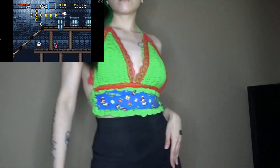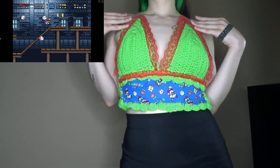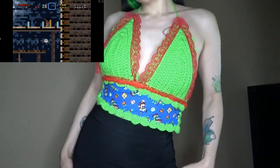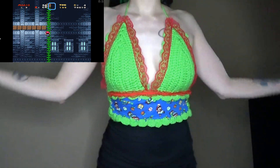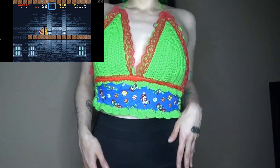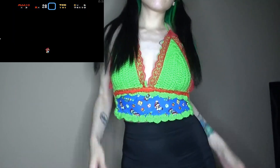And the crop top is finally complete! I'm really happy with how it came out — I think it's really cute. I have more pop culture fabrics in my fabric stash, so I'm really looking forward to making more variations of this style. If you enjoyed this video, please give me a like and subscribe, follow me on Instagram and TikTok, and check out my Etsy shop where I sell crocheted items and jewelry I make — all links down below. Thank you for watching!